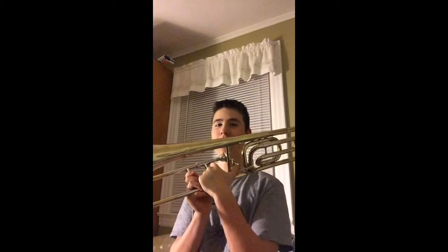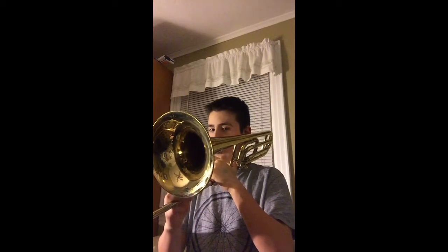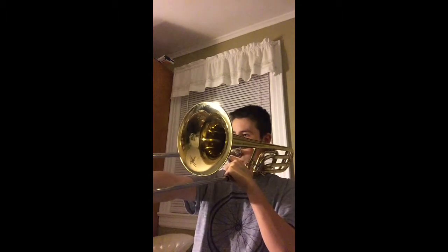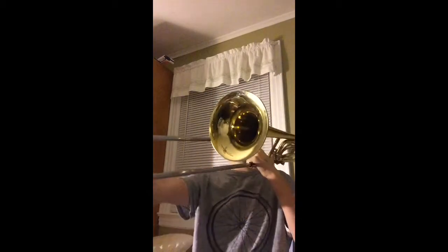I can also go down starting from a low F and get all the way down to a low pedal tone B-flat just by hitting this valve. Starting on the low B-flat and gradually making my way down, I just played C, D, and E-flat by hitting this valve, which opens up all this extra tubing and makes the tube longer. If you wanted to play E-flat without the valve, you'd have to go all the way out to seventh position, which is really far out.